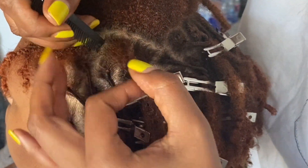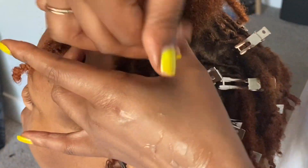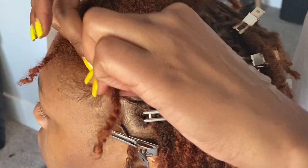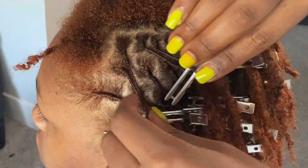My friend Brianna here is four months into her loc journey — she's just one month ahead of mine. I'm always reaching out to her for questions and relatable experiences because we're basically loc twins. Shoutout to her for letting me style and record this video for you guys.